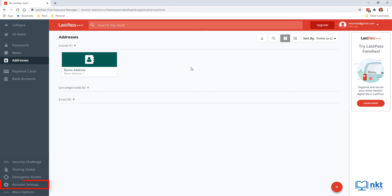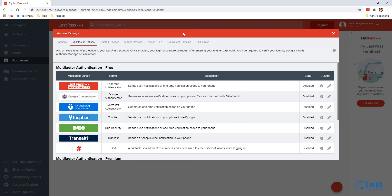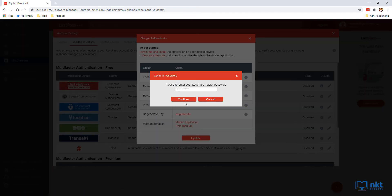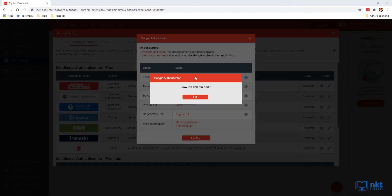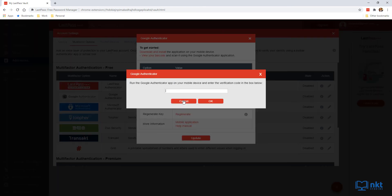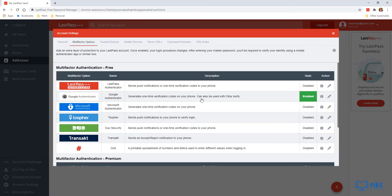To enable two-factor authentication, click Account Settings on the sidebar and then select Multi-Factor Options. Select the option you want — I'm going to use Google Authenticator. Click the pencil/edit icon next to your chosen option, then change Enabled from No to Yes. You can scan the barcode or enter the private key. Click View alongside the private key, enter your master password, and click Continue to display the key. Open Google Authenticator and add LastPass using the private key. Click OK, then Update, re-enter the master password, click Continue, and enter the code from Google Authenticator to verify.